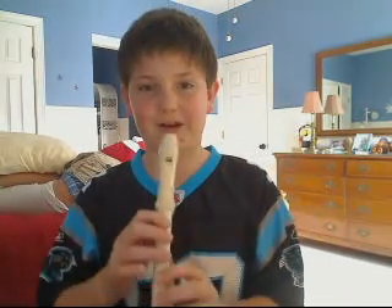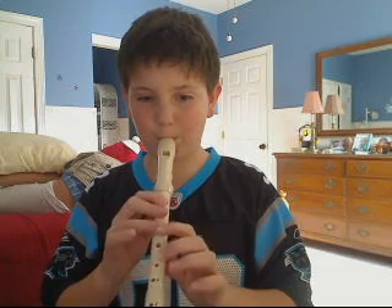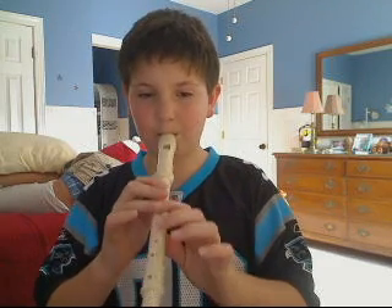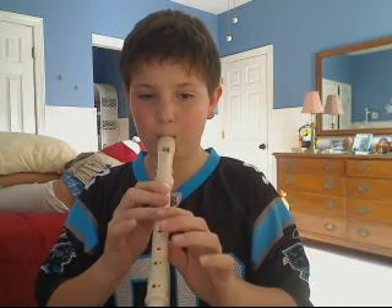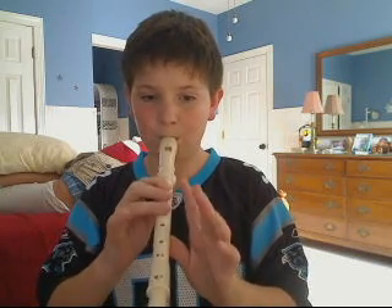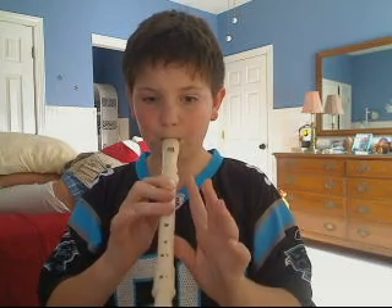So I'll play It's Raining right now. So that was the green belt — It's Raining on the Recorder.